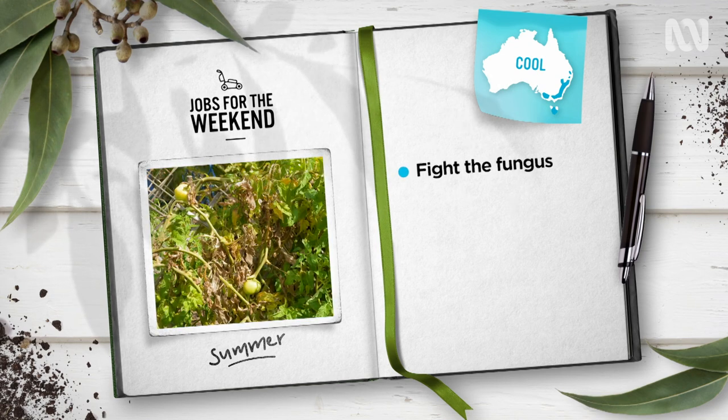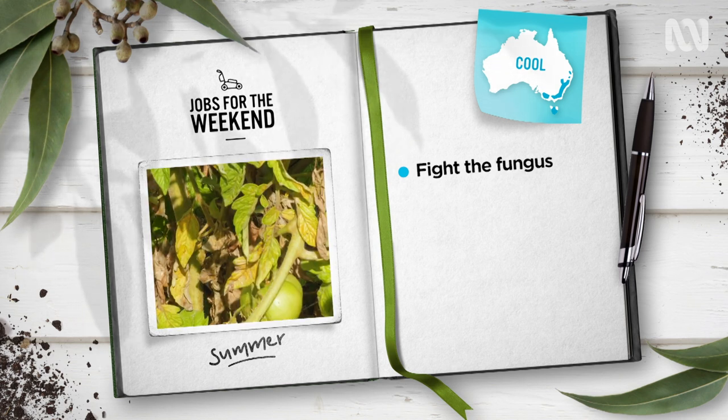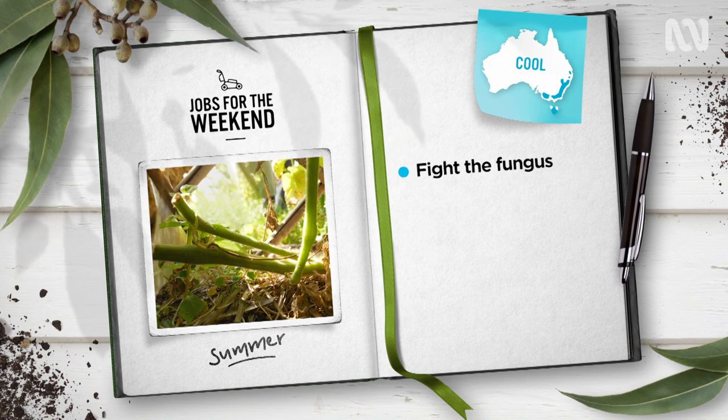In cool temperate gardens, humid conditions see our tasty tomatoes suffer fungal foliage attacks. To fight it, remove lower leaves to increase airflow and irrigate at ground level.